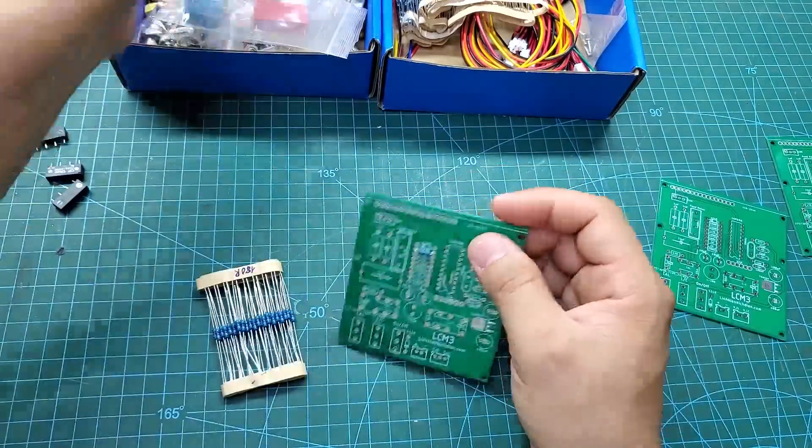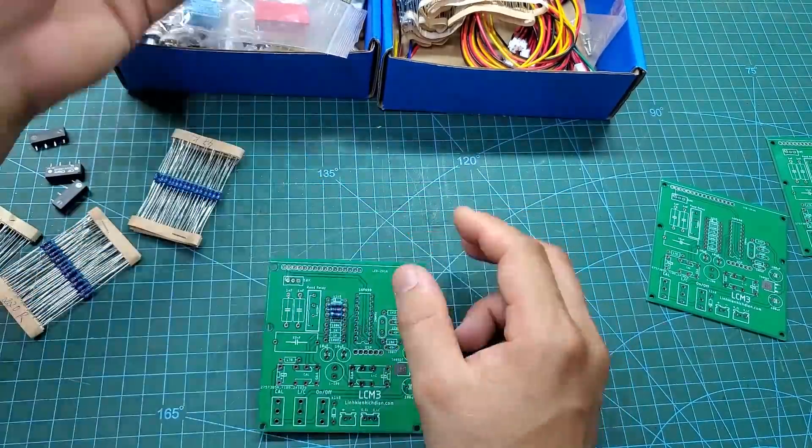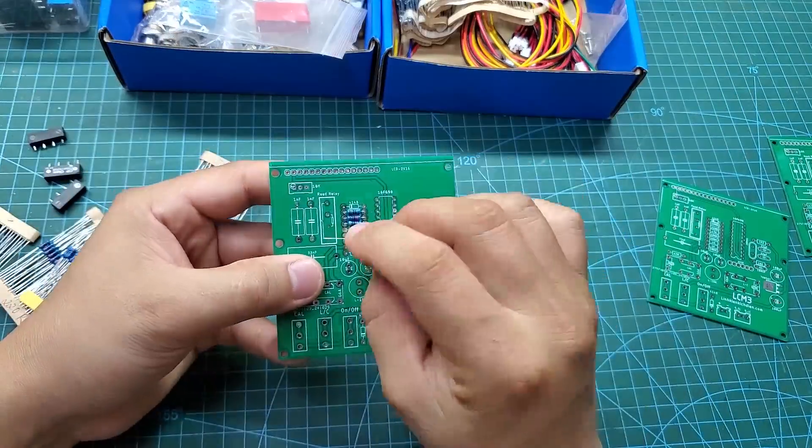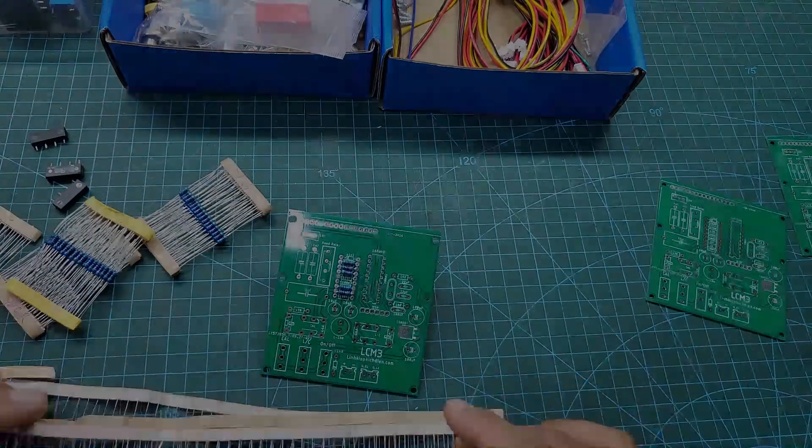In this circuit, I designed everything with through-hole components. Through-hole components are more durable and less affected by environmental factors. Moreover, soldering through-hole components is easier, and anyone can do it.